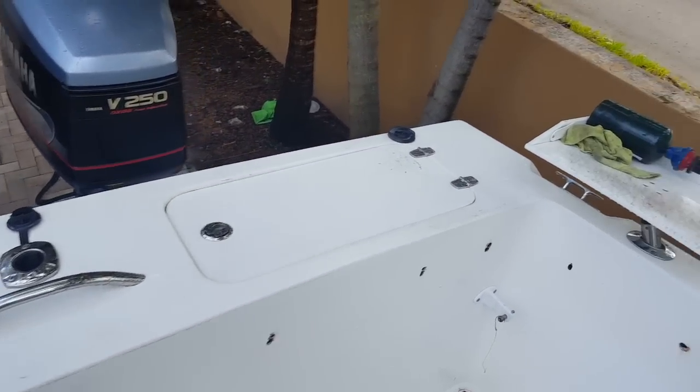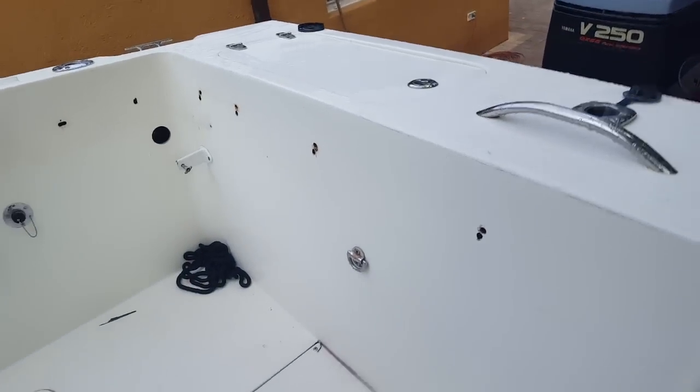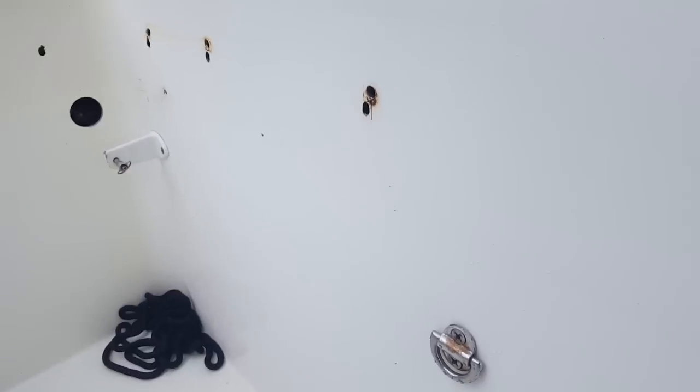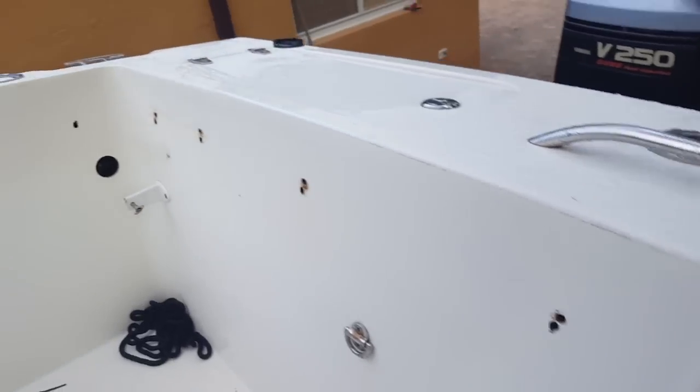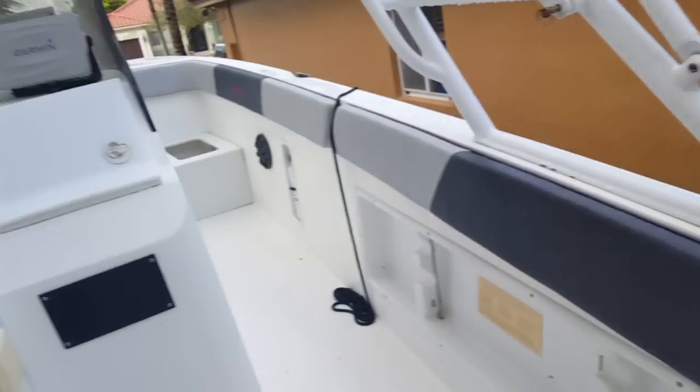I also have a portable lighted bait well that hooks up to that hole right there — it goes from that clip to this other clip. The pump is right there too. So this is it, this is what I've been working on.